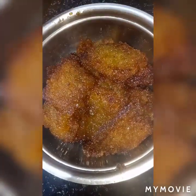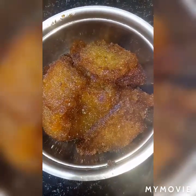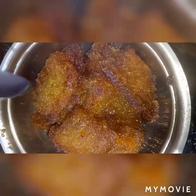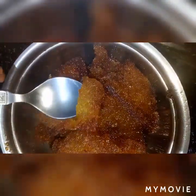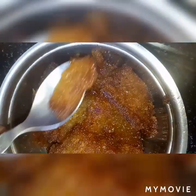You can garnish with cashews, pistachios, and almonds, or you can have it as is. It's an amazing, sweet, tasty, and delicious dish. Do try this recipe and let us know your feedback, suggestions, or comments.